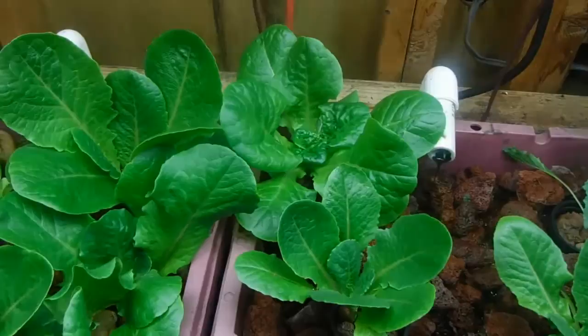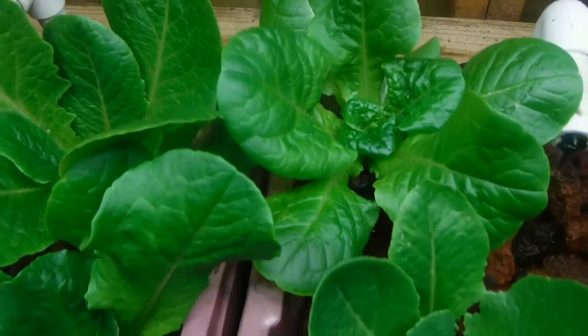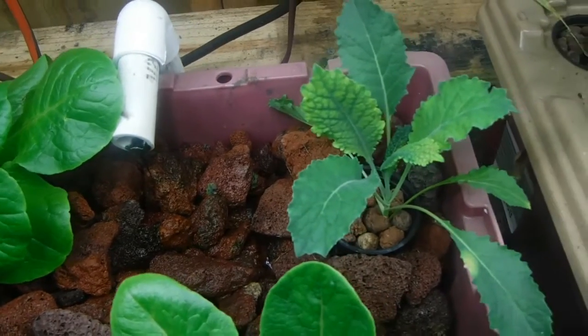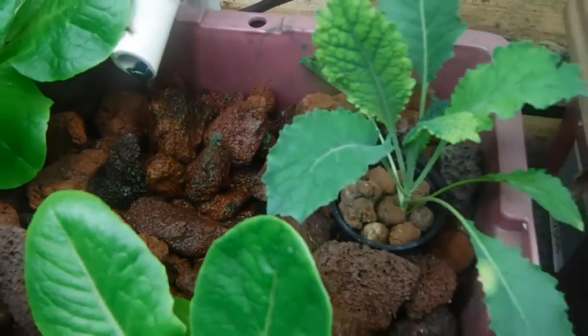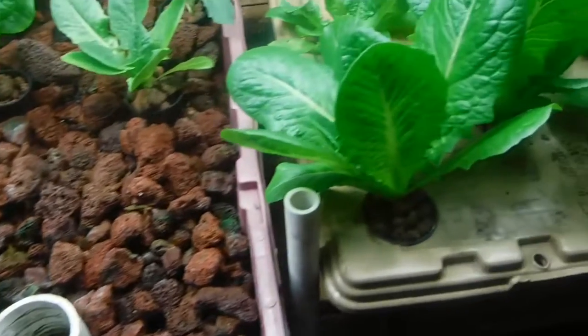We can see the butter crunch lettuce back there is doing well, and the kale is looking a little scraggly — I'm not sure if it's getting into the water really well. Actually it looks like it's in there pretty good, maybe a little too well, but I'm not going to mess with it; it'll come around. There's some other lettuce over here too. Now let's go ahead and take a look at the hydro — the cracky hydro.